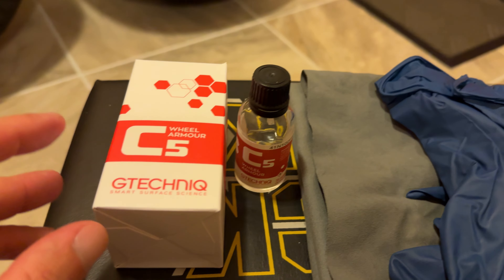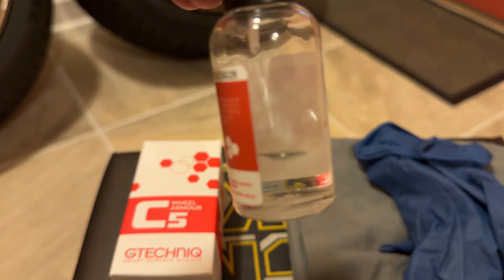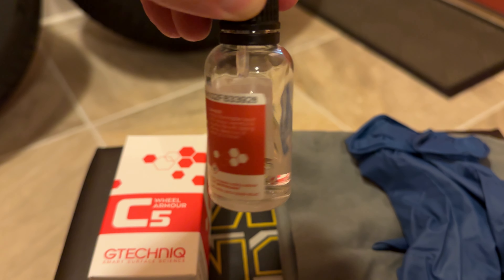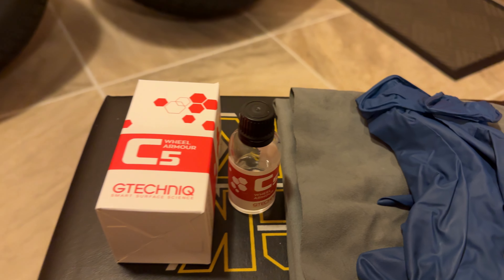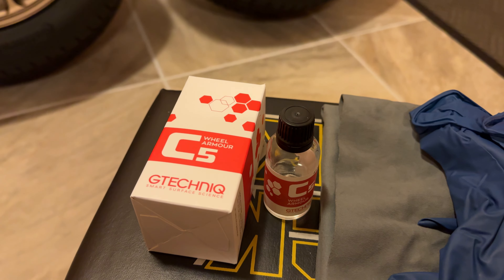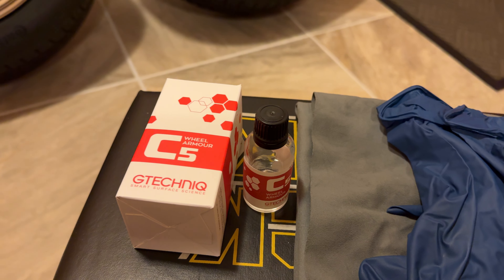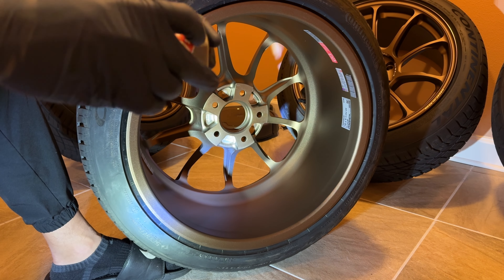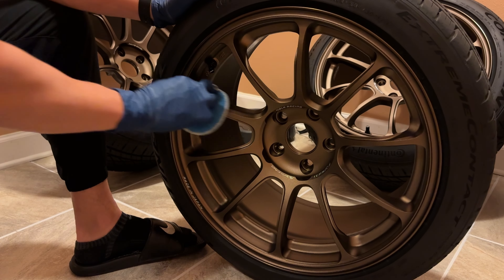For future reference: you want to use this stuff quickly because after a couple of months it starts crystallizing and goes bad — at least that's been my experience with others I've had. Nothing crazy here; I've shown ceramic coating in other videos and you've probably seen it from other people too. Pretty easy process — we'll get this done tonight and let them sit overnight.